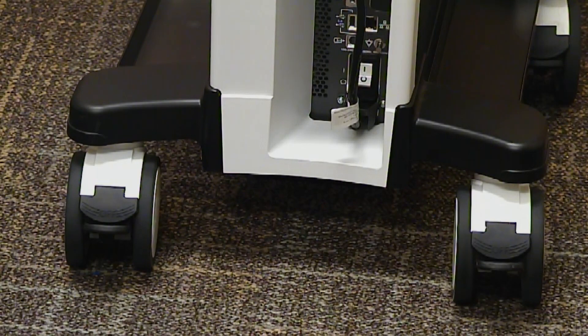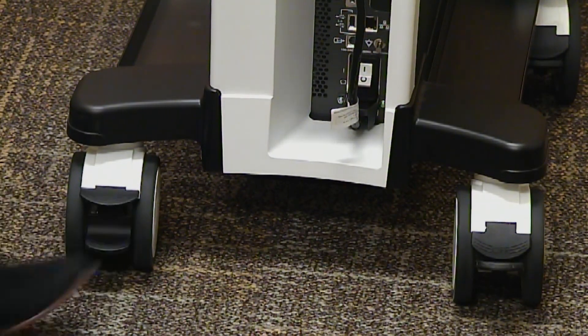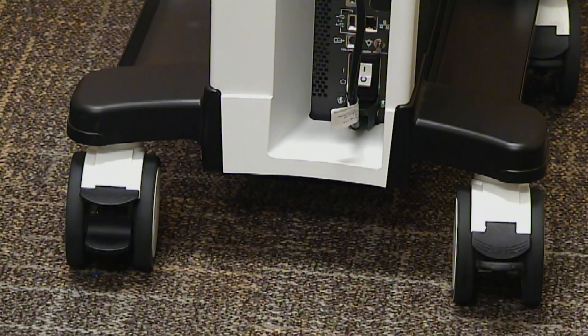To activate, depress the bottom lever. To deactivate, depress the top lever.